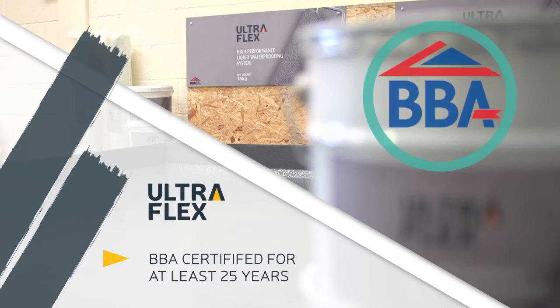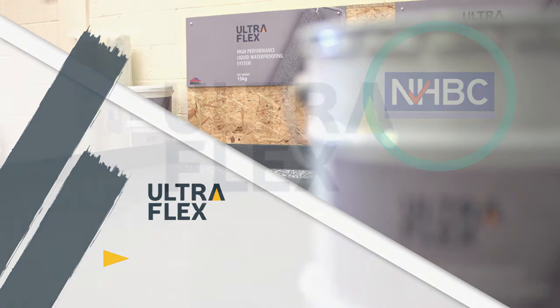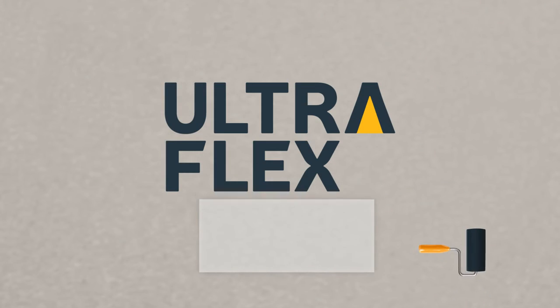Ultraflex is BBA certified for a lifespan in excess of 25 years and carries NHBC and green roof approval. For further information, watch the full application video.